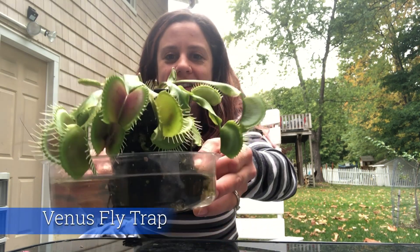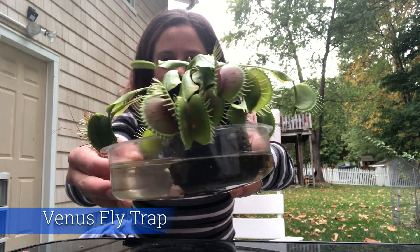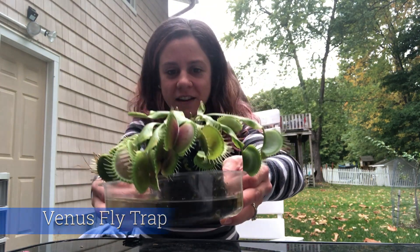Hi girls and boys! I'm hanging out at my house right now. I wanted to share something from my backyard with you. This is my plant named Seymour — Seymour is a Venus flytrap. This plant is very different than other plants. I'm gonna give us some fun facts. We'll learn about how it eats, how it lives, how it breeds, and then we're gonna make a really fun craft.